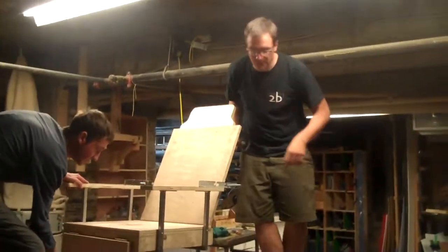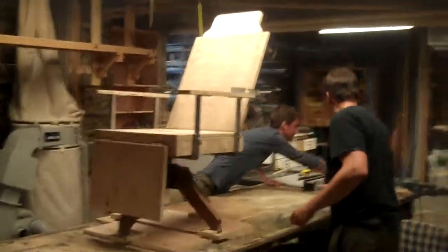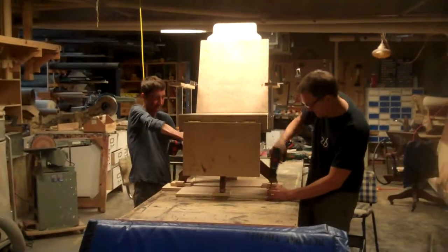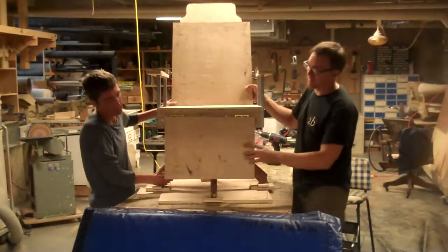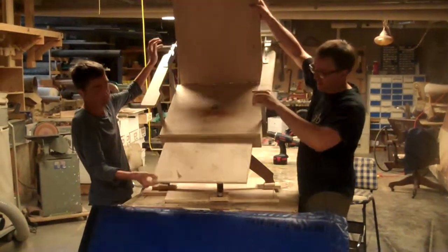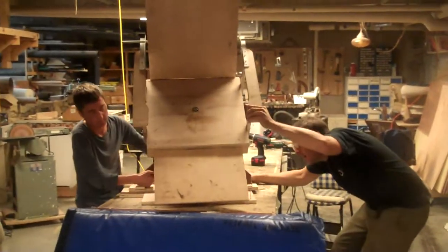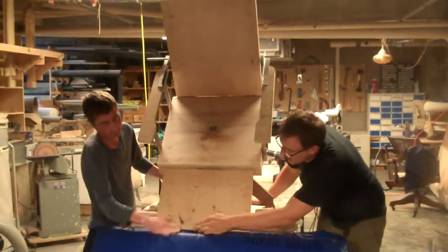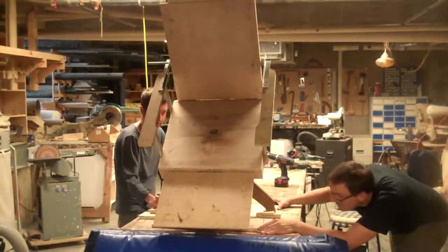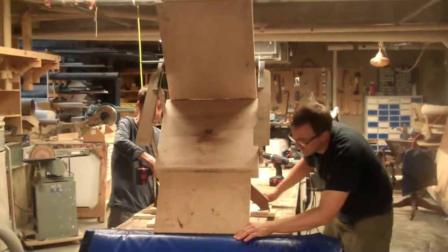Now we're going to unscrew and test with our inanimate object — that was the word I was looking for. We're going to test where we need to be by dumping it. Beautiful. Looks good. Let's go get further.